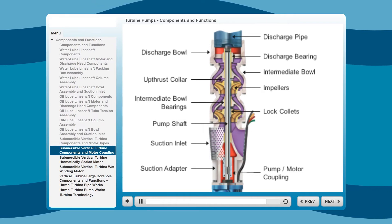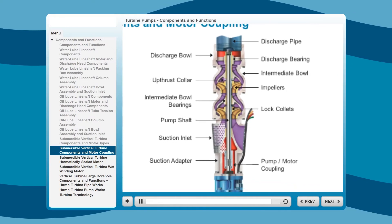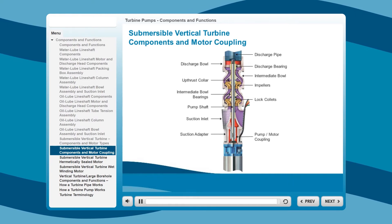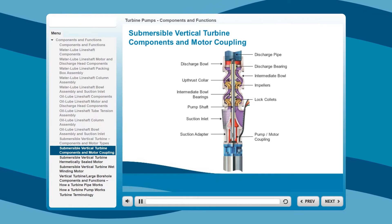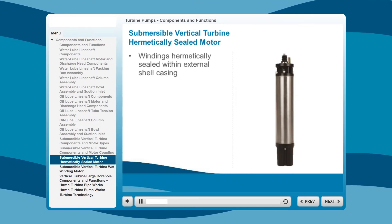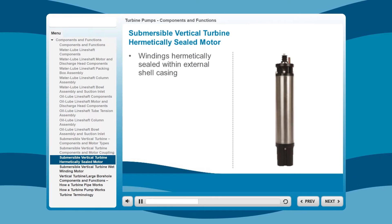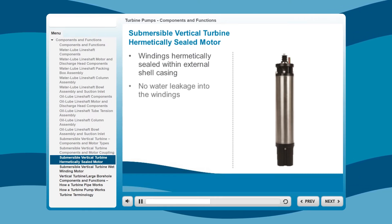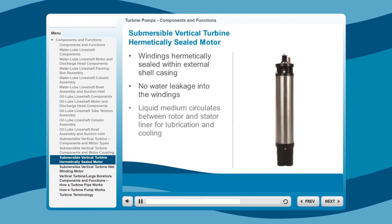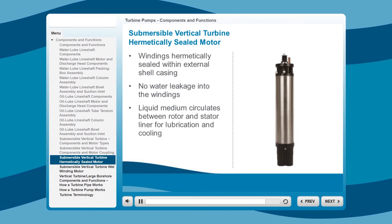Submersible pumps and motors offer an extensive list of options that other deep-well pumping equipment systems don't. Today's advanced engineering designs assure that units will provide long-term pumping service. A hermetically sealed motor utilizes windings that are hermetically sealed within the external shell casing. The hermetically sealed enclosure eliminates the possibility of water leaking into the windings. The liquid medium inside the motor circulates between the rotor and stator liner, providing lubrication and cooling to the bearings.